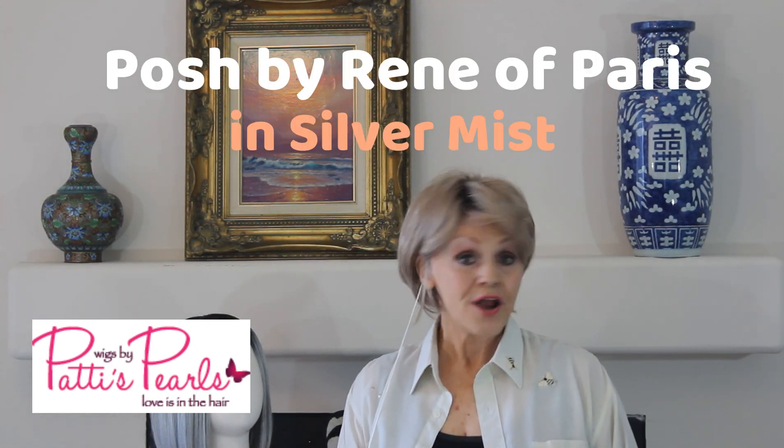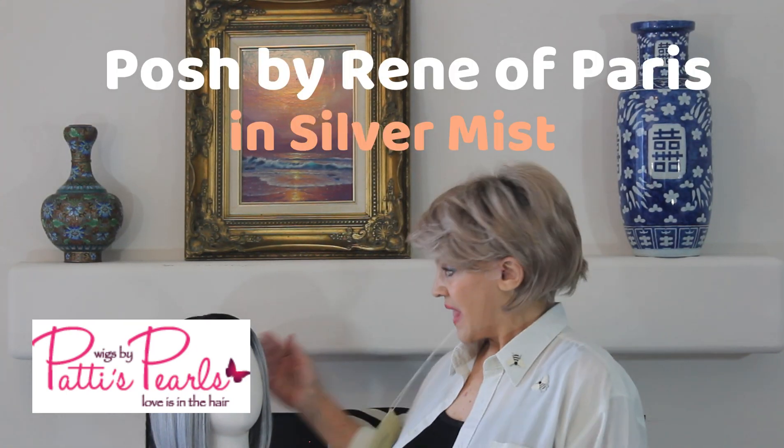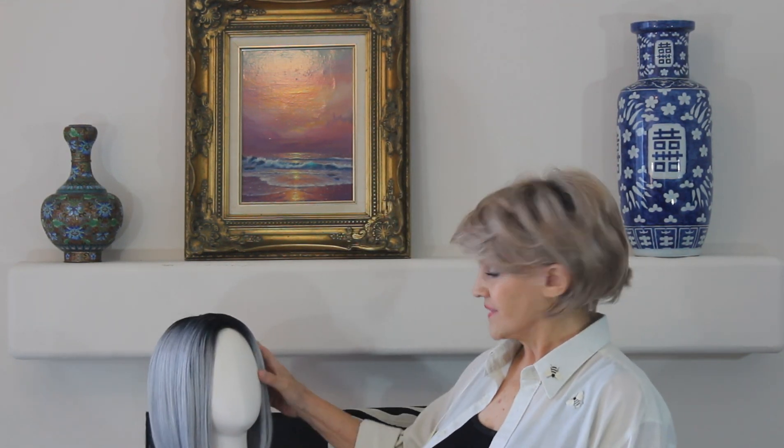Good morning. Her name is Posh and she is a wonderful wig by Rene of Paris in the Orchid Collection. I want to take it off and show it to you. What I have on is June — this is another new one from the Rene of Paris Orchid Collection, and it's called Sandy Mink.